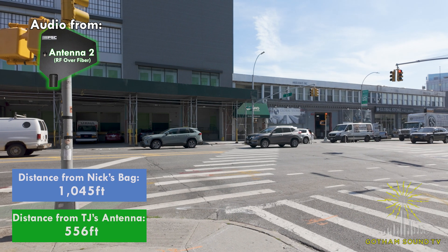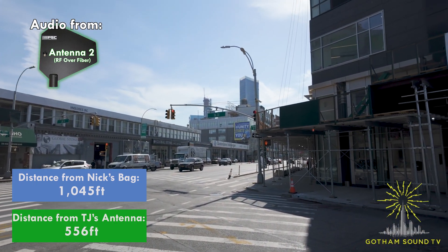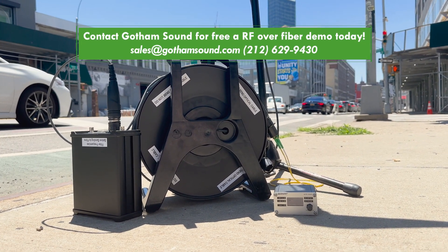That's pretty impressive — it works. I made it all the way here to Northern Boulevard before turning around and heading back to Gotham Sound, right here in Long Island City. Wow, thanks Nate! Try it for yourself — contact Gotham Sound for a free RF over fiber demo today.